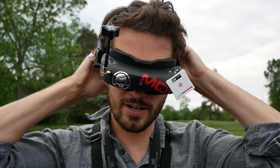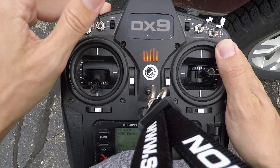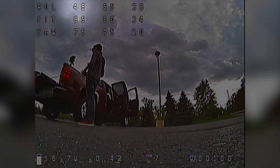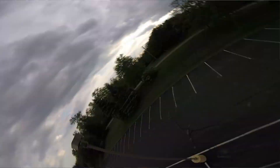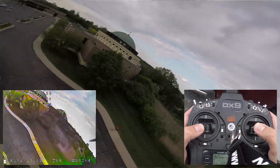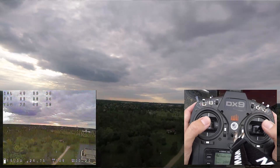I have this switch set up so that depending on which position I'm in, it changes which parameter I'm modifying. When it's in the middle position, we're going to be working on the roll P term, and then this switch will modify that term. When it's up, you can see the value increasing, and when it's down, you see the value decreasing. While you're flying around, you can change it without even having to land. So while flying, I can change my roll P and see what that does. If I want to raise it higher, we can raise it while we're flying.